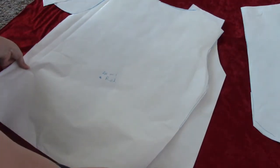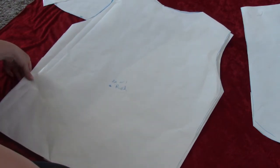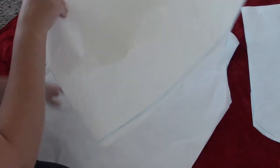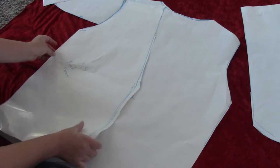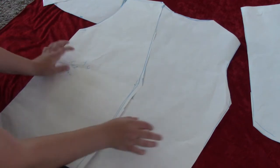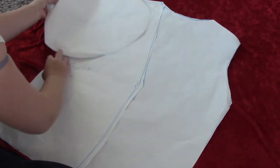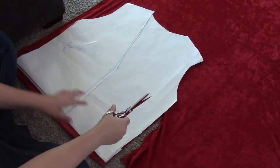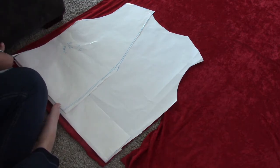For my sleeve pattern, I took the round part of the top body piece and just doubled it. Then I measured the length from my shoulder to my wrist and created that sleeve. So it's rounded and doubled at the top, and then it goes all the way down and flattens around my wrist. The sleeves will be super long because I'll add the fur to them as well.